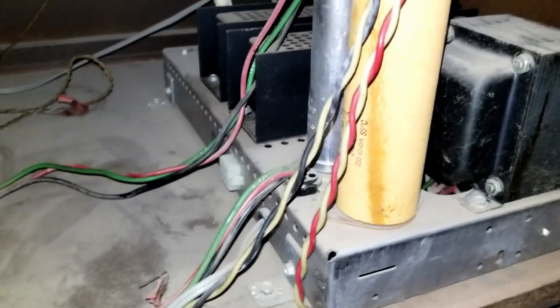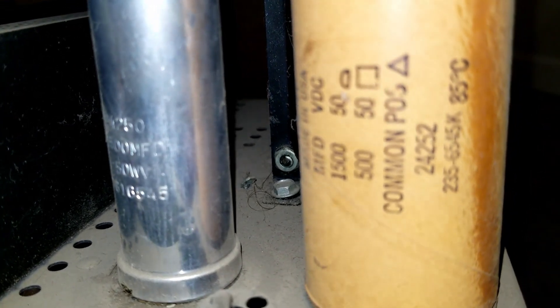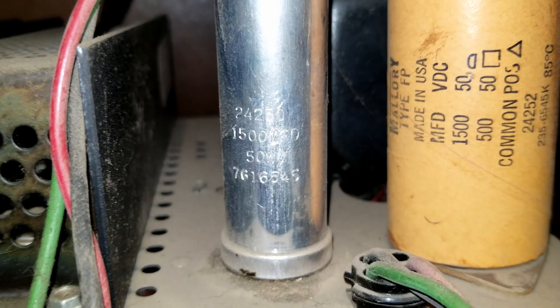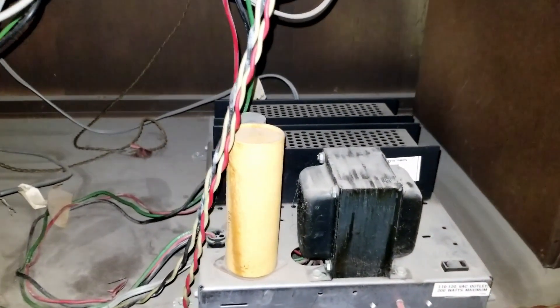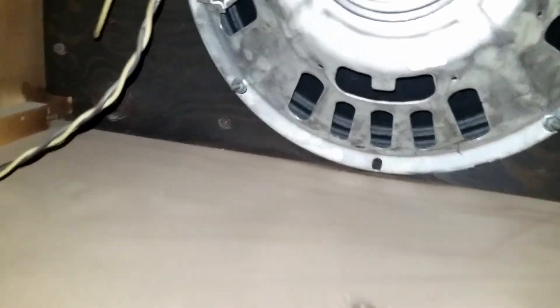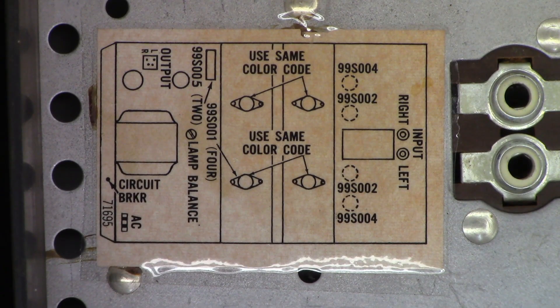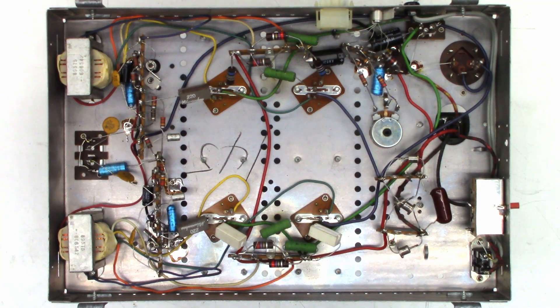Let's pull the power amplifier unit out and check those capacitors and see how they test. The values read: 1500 at 50, 500 at 50, and this other one is 1500 at 50. There's a tag on the speaker — California Radio and TV, twelve dollars and ninety-five cents for that replacement speaker. There's a tag on the power amplifier module listing inputs, outputs, and transistor numbers. Here's a view of the top with the two large filter capacitors.